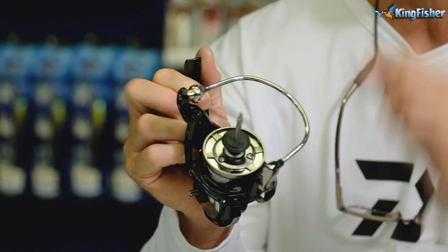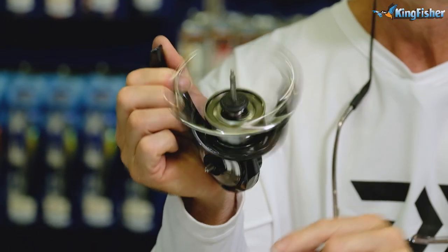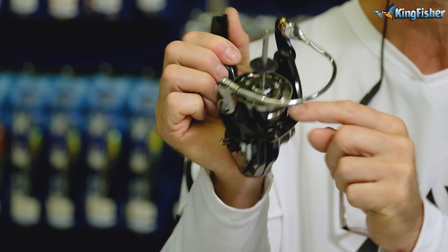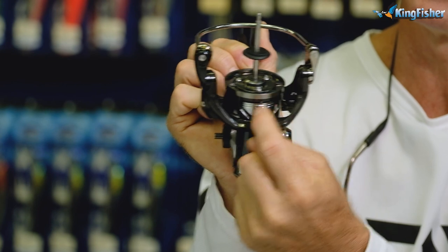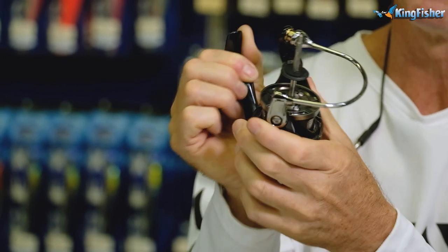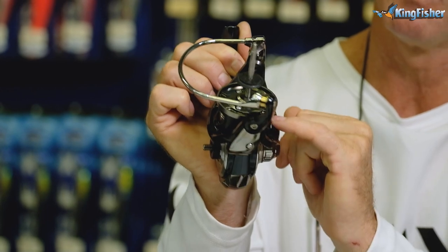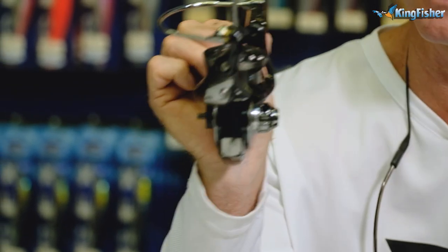Similarly to the 2020 Saltiga, the Cetate has a one-way clutch system just underneath there — that whole part that rotates around — which prevents any backlash at all. That one-way clutch is very important and it's exactly the same as what they use on the Saltiga 2020.